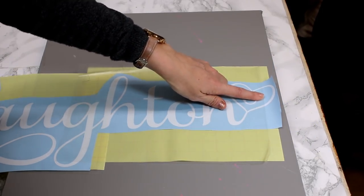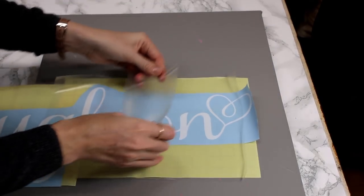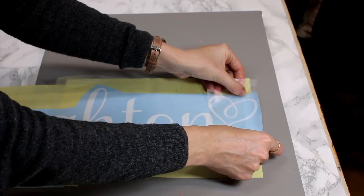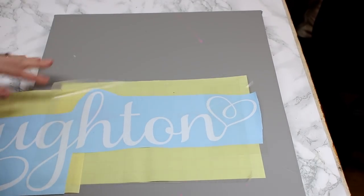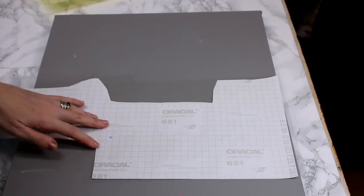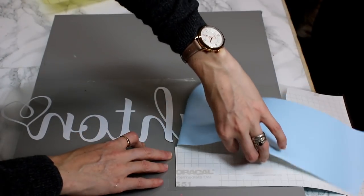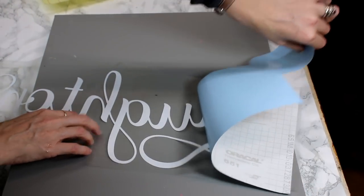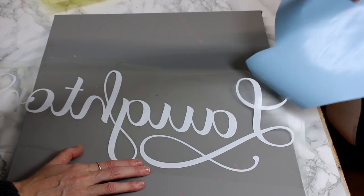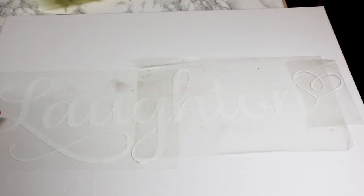I didn't do that properly — we've missed out the end. But that's OK because we'll just get another little piece and do the end piece as well. I've just got a scrap piece here and I'm going to place it over the existing piece, and then I can come in and roll all three pieces of transfer tape. I'm then going to turn it over and roll from the back, then come in and remove the backing. You'll see that they will all stay as they're supposed to.